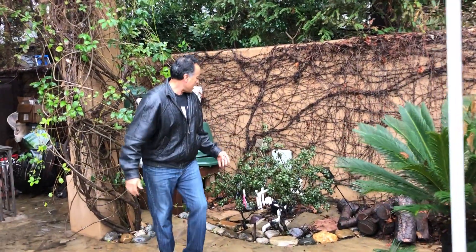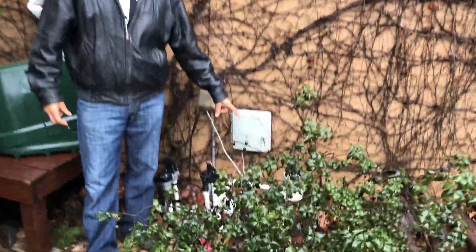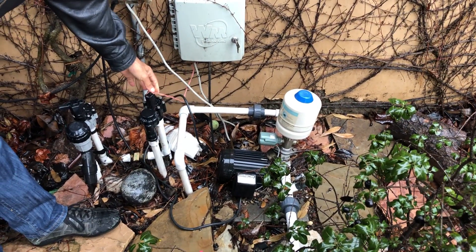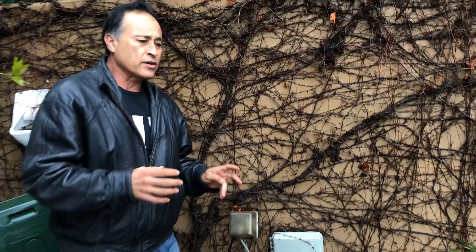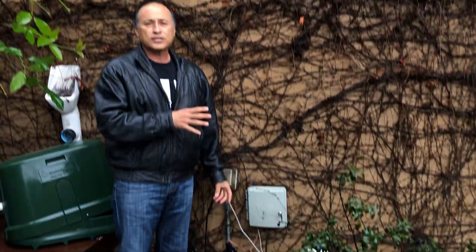Over here I have what's called a rainwater harvesting pump. This little tiny pump turns on when the valve opens — I have a timer inside the garage. When the timer says turn on, this valve puts in a request for water and it sucks water out with that pump and pushes it into drip irrigation.